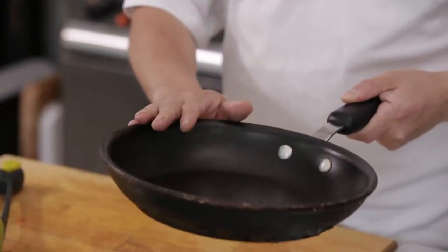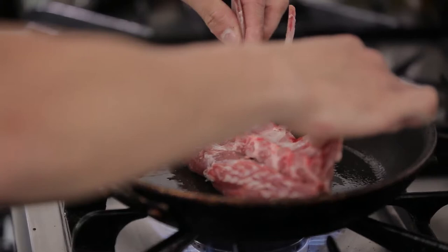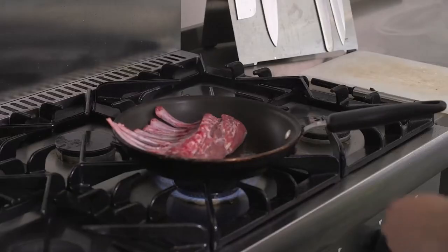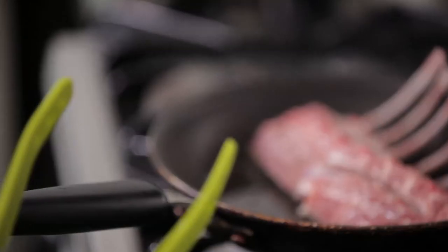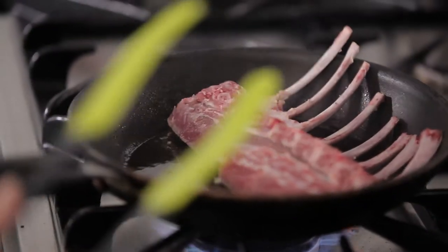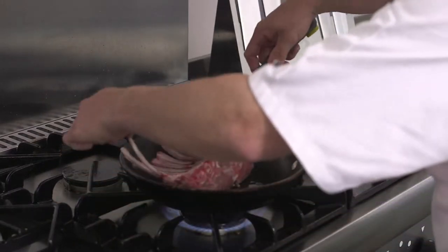The first thing to do is to get the pan hot. When the pan is very hot, put the lamb straight into the pan and hear it sizzle. Now you want to leave the lamb for a little while to take that brown crust, and that's when you want to use the tongs. These tongs are made from silicon which is heat resistant so they won't melt in the pan. Now once that's brown on one side, just turn them over.